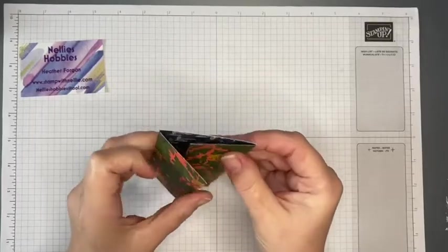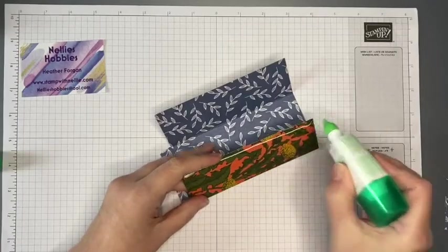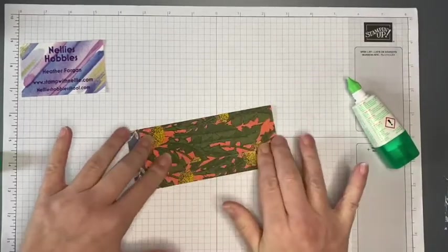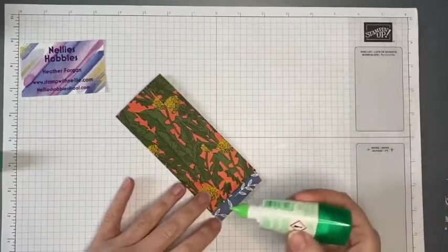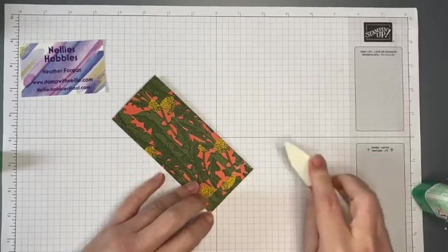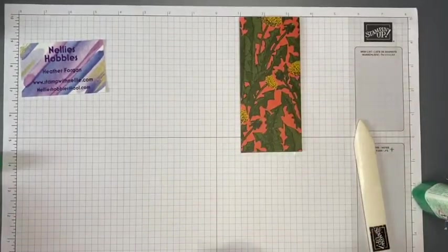There's a generous overlap so you could shorten your paper if you wanted, but I thought it was easier to stick with the six by six Designer Series Paper rather than trimming it down to perhaps five and a half. I've got a line of glue on the edge and another line of glue on the other side, giving us a nice join at either side on both the inside and outside. I'm also going to add some glue to the bottom panel and fold that up — it's kind of like an envelope. So that's the construction done.